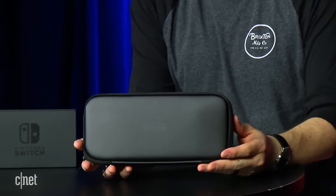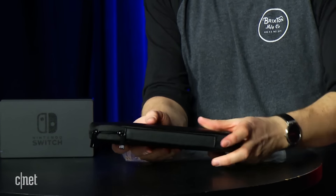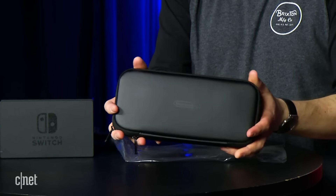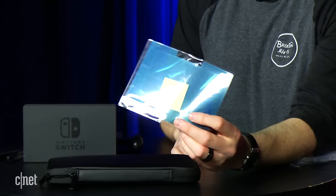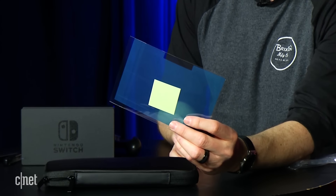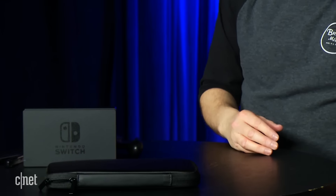It's pretty substantial in size — it's like one of those sun visors. It also comes with a screen protector, which makes me a little nervous. You're leading with that — maybe this screen needs to be protected. That worries me because I worry about that kind of stuff, but there you have it.